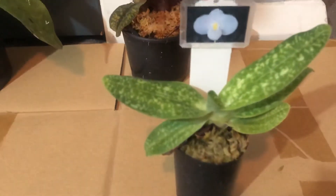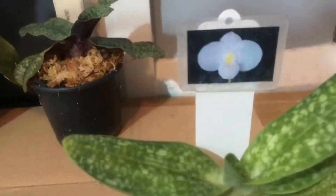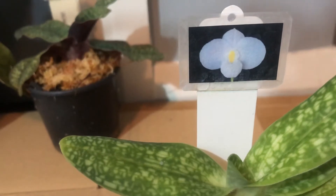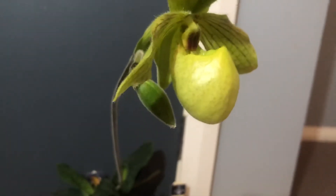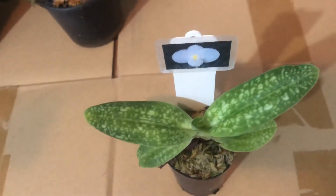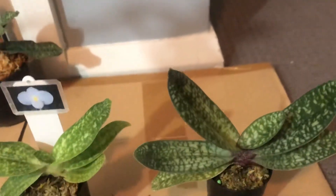Now I'll show you another Parvisepalum species. This one is called Paphiopedilum delennatii — and here's what the flower looks like. It also has a big pouch; Parvisepalum all have big pouches. This one is the delennatii alba form — 'alba' meaning white, so it gives you a white-colored flower. I also have the pink form here.